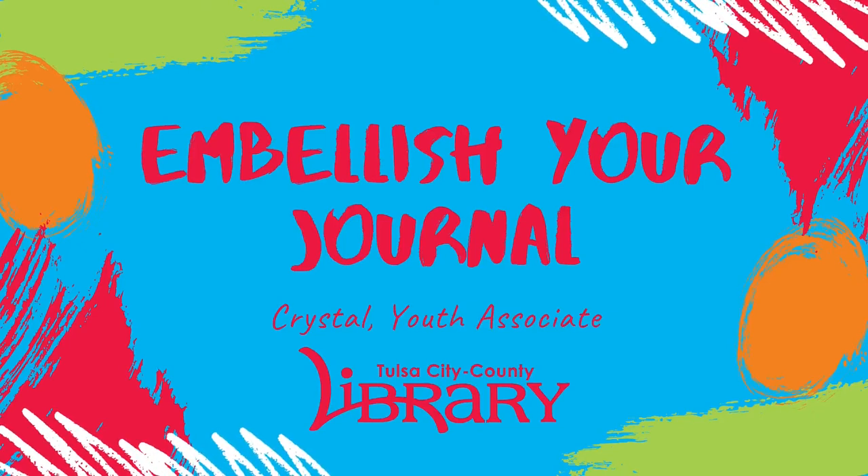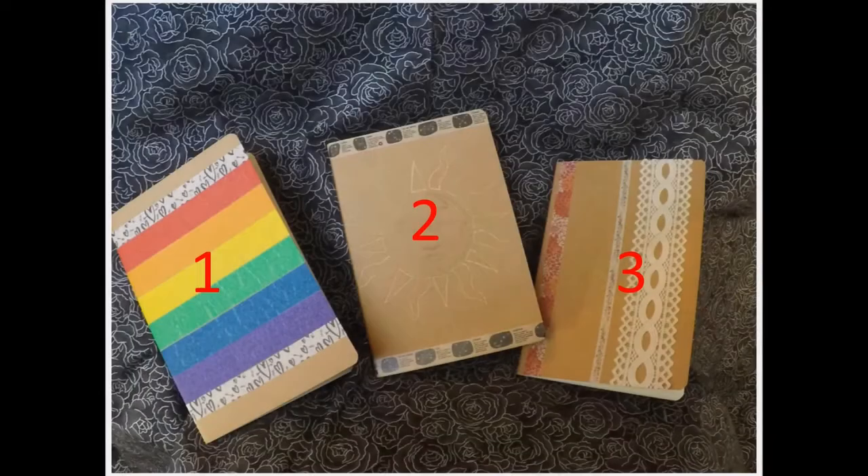Hello, this is Crystal, youth associate from the Nathan Hill Library of the Tulsa City County Library System. In this tutorial, I'm going to provide ideas on how to embellish your own journal with tape, markers, stencils, and other supplies. I will focus on journals one and two in this video and then will briefly overview how to customize a journal like number three at the end. This is an easy and fun project you can do to customize your own journal.